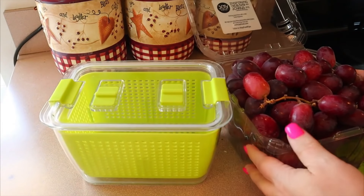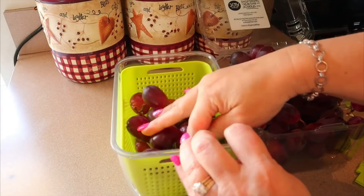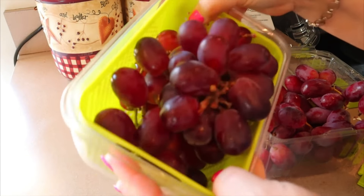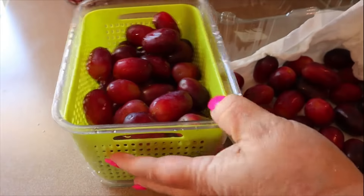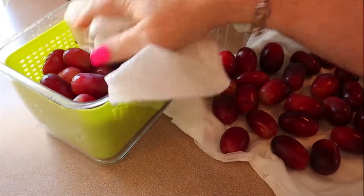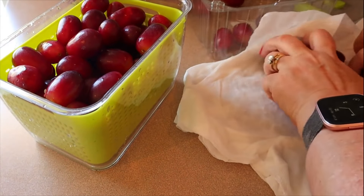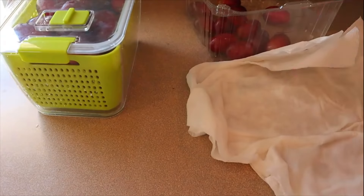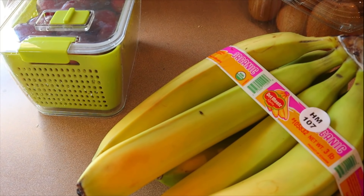I thought maybe all the grapes would fit in there, but some I'll just put in my fridge and wash later in the week. I take them over to the sink and let them sit in some vinegar water — one part vinegar to four parts water — and get those washed real well, then take them off the vine. One thing with fruit: always make sure to dry it the best you can, because if it's wet it can make it go bad quicker. The drier it is, the longer it will stay fresh. For the fruit containers, since it's fruit, I open the vents. My other fruits — kiwi and banana — are already ready. That is all the prep work for my fruit.